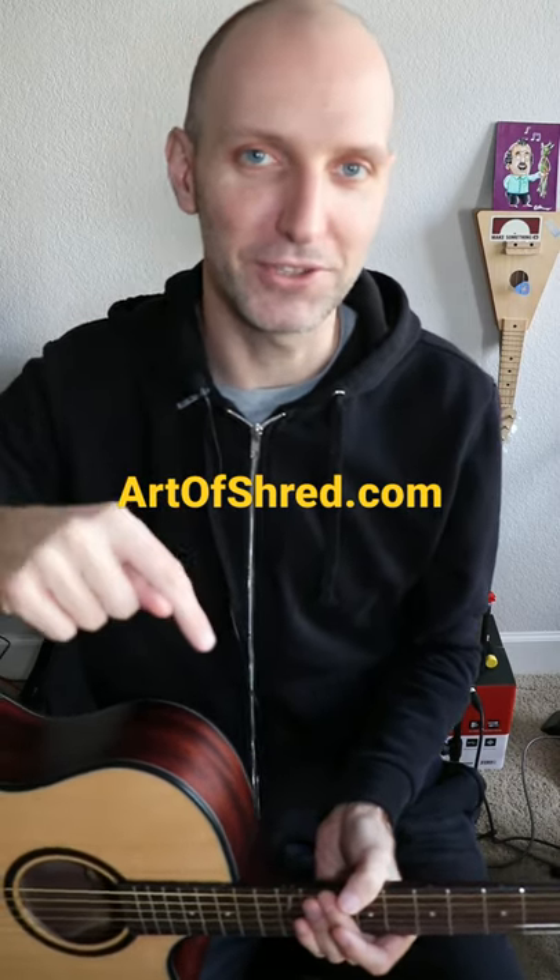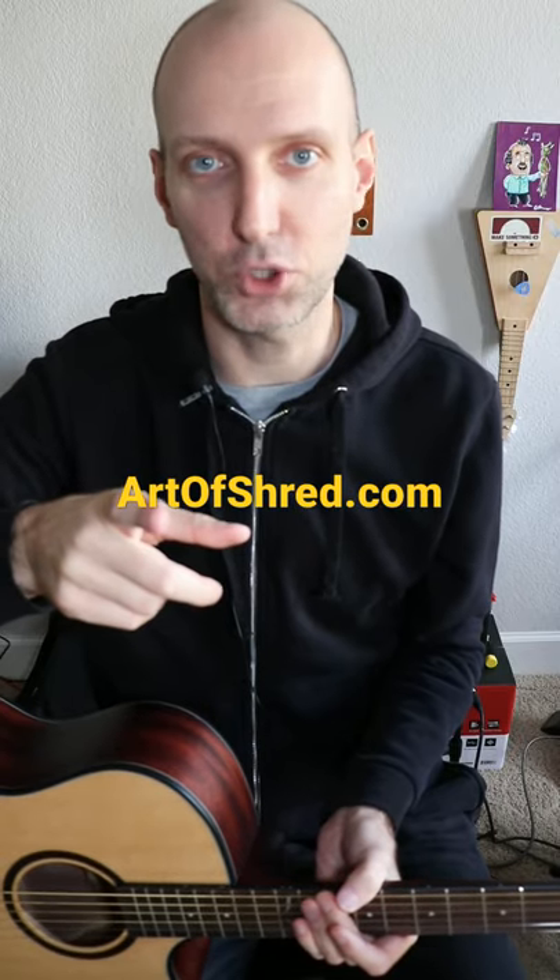You've got to watch the full review — it's on this channel, or you can go to ArtofShred.com. With that said, I am packaging this thing up and heading out to FedEx.